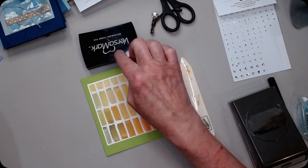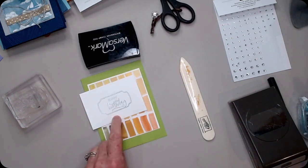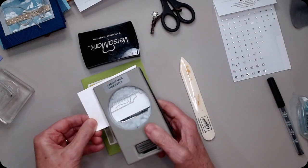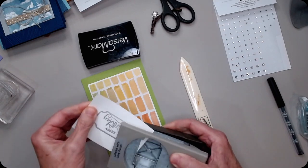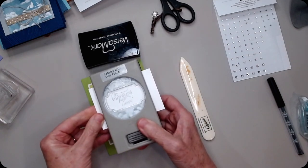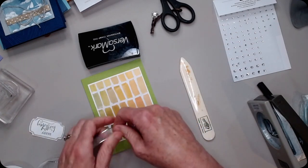I took my Versamark, stamped my images on Whisper White, and then embossed in silver — so all it had to do was be punched out. There it goes — it's just the curve because the paper was embossed. I'm going to make sure that's right in the center, punch it out, and then this is the silver and white edged ribbon — love it.